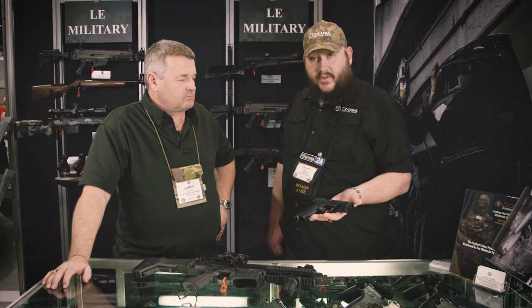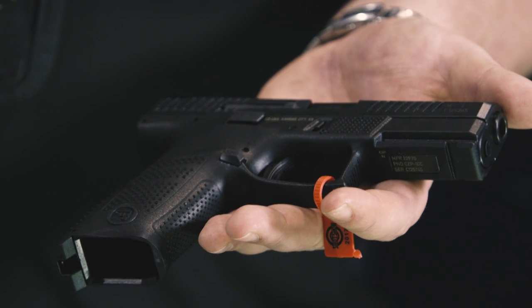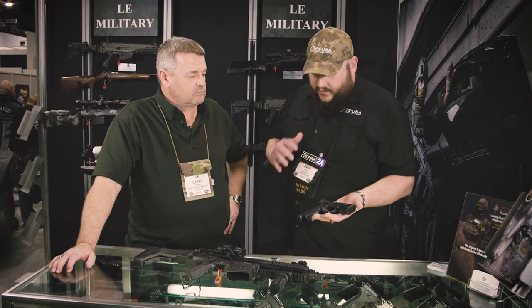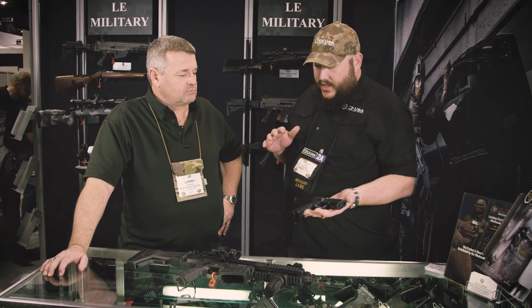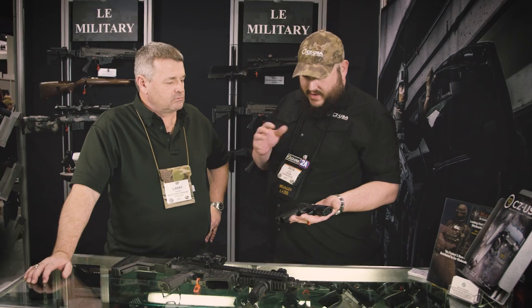So for 2017 we have our P10. It's a compact striker-fired gun. CZ in general is kind of known as being a hammer-fired DA/SA company. We've done a few striker guns in the past, but this is our foray into the modern striker gun. We took a lot of things that other guns do well, don't do so well, and we've really made this gun our own.